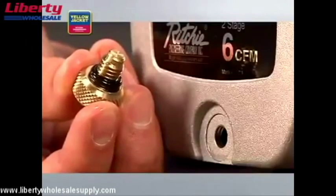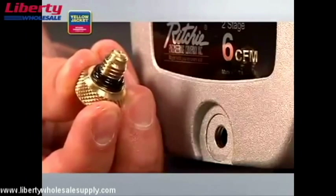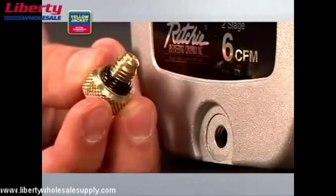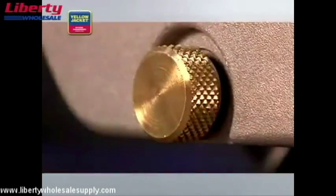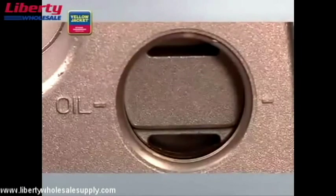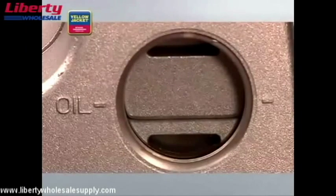The threads on the solid brass fittings are coarse to reduce the likelihood of stripping. Finger tight is all you need to keep the oil safely contained. The easy-to-read sight glass lets you gauge how full the pump is when you're adding oil.